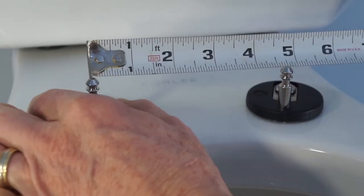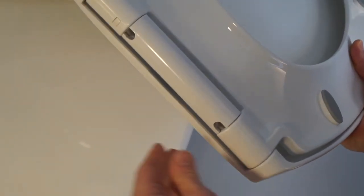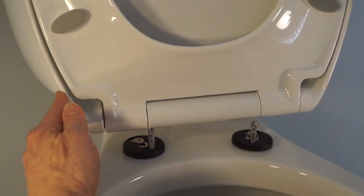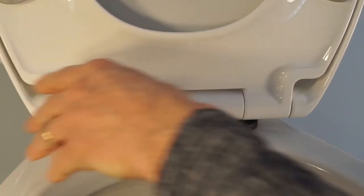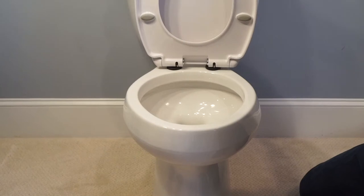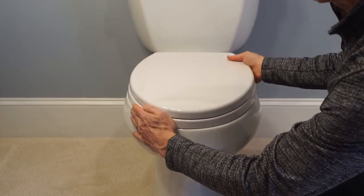Adjust the mounting bases so that the posts are the correct distance apart. Lower the seat onto the mounting posts to attach the seat. Close the lid and adjust the seat. Pull the seat forward and make sure the sides align with the bowl.